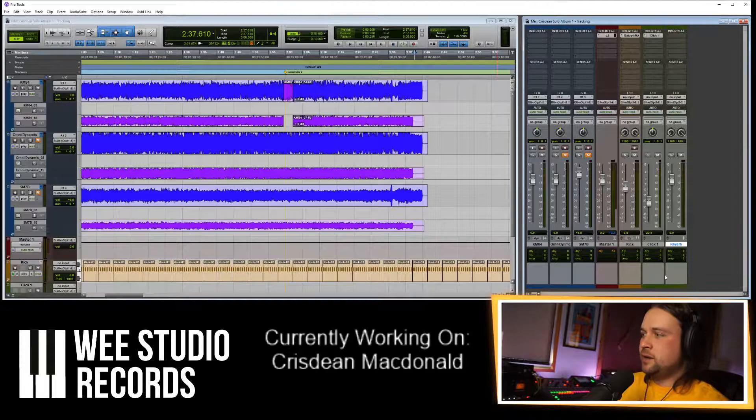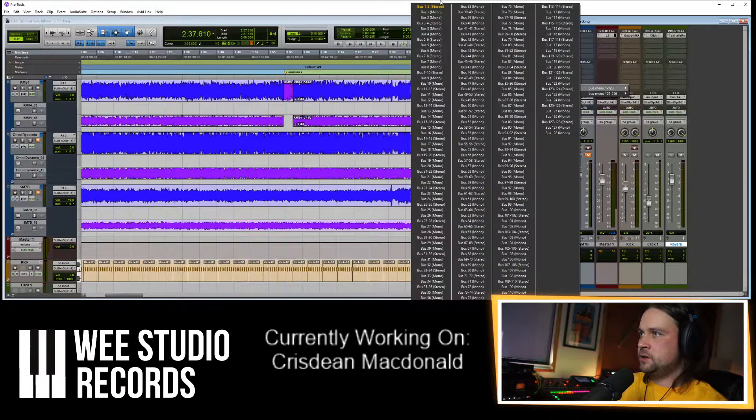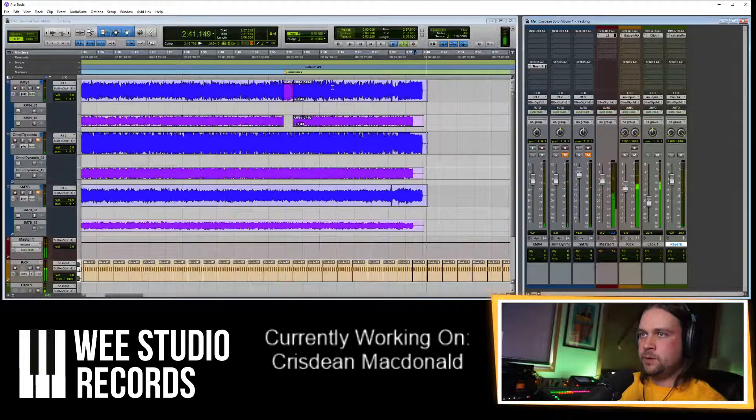I'm going to put some reverb on it because it'll make it easier to listen to. I'm making a reverb aux channel, choosing the inputs — just plus one and two — and choosing a reverb: Valhalla Room. Doesn't need to be anything special, so we'll keep the default reverb and lift it up.